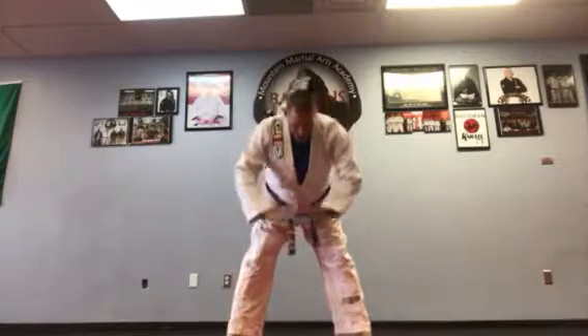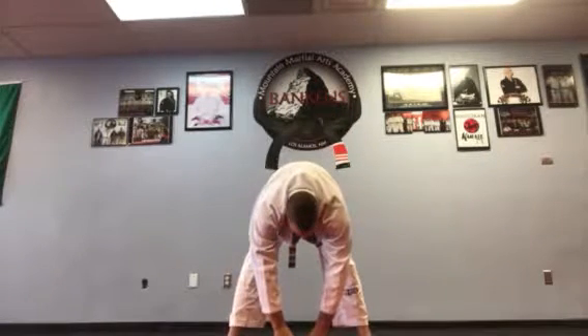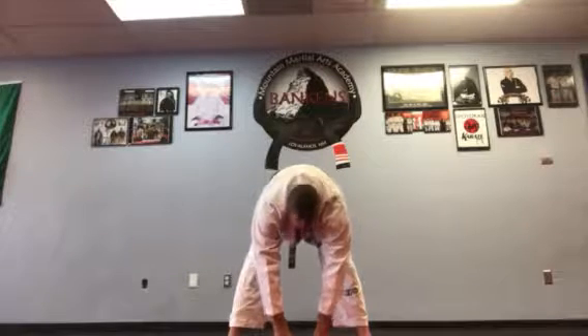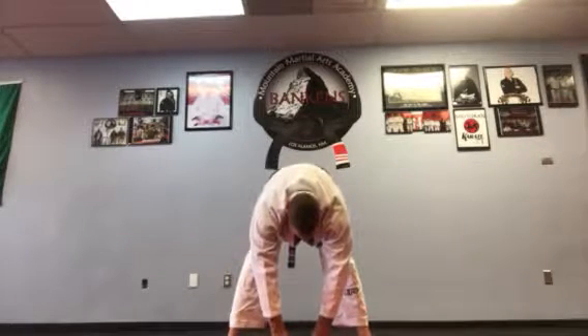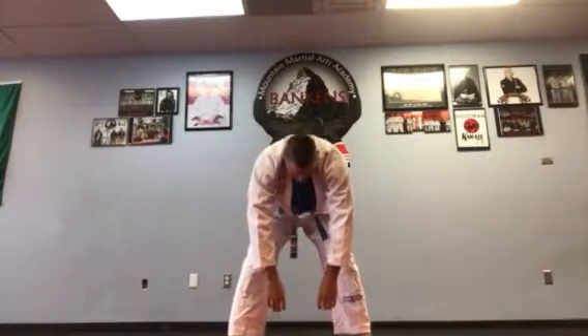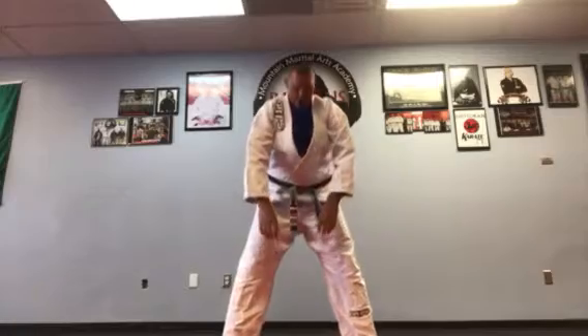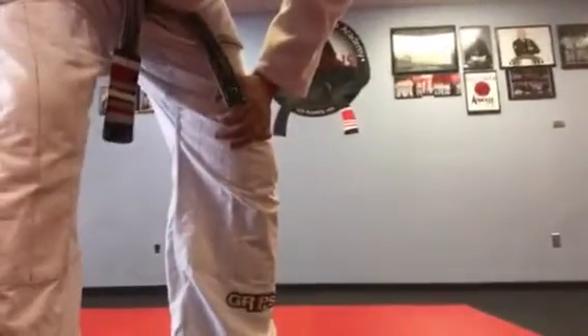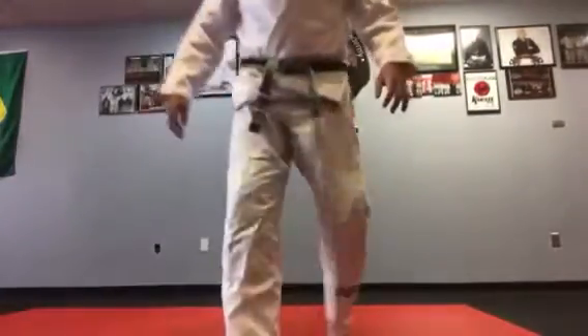Now I want you to take your hands and touch the floor. Keep your feet open right now. Roll up slow — vertebrae by vertebrae. I'm going to re-angle this camera just a little bit because I'm probably going to sit down here shortly, so you can see me when I sit down.